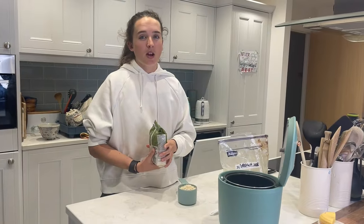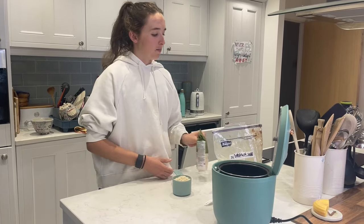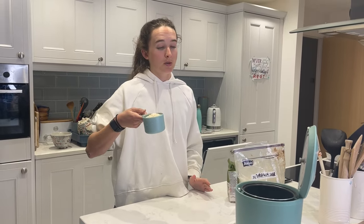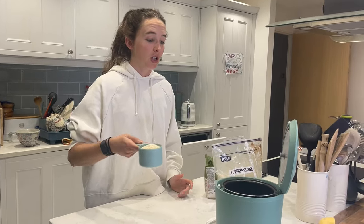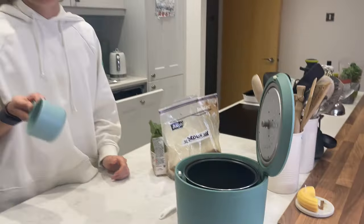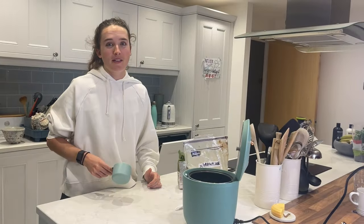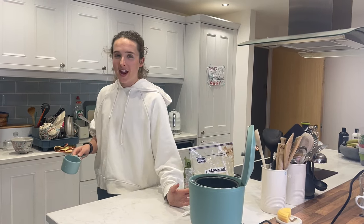I'm going to make enough rice cakes for a couple of days' training. I do one cup of rice to two cups of water — you can scale this up, but I do a two-to-one ratio. Just pour it into the rice cooker — best investment I've ever made in my life. I would recommend getting a rice cooker; I have considered upgrading. Someone told me they have a £300 rice cooker and I got a little bit jealous.